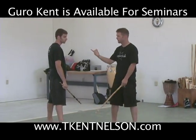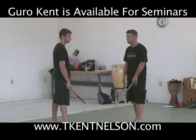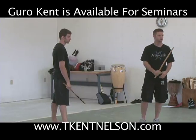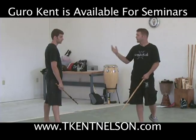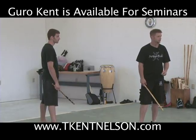Knowing how to apply one thing to multiple angles is almost more important than knowing how to individually deal with individual angles. We want to be able to broad-spectrum apply principles. So these are some of the ideas behind Armas Kali — how we teach the functional first, then get it into the fancy.